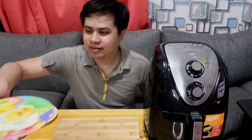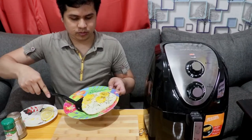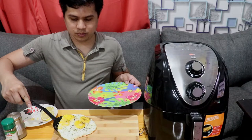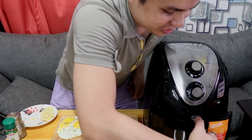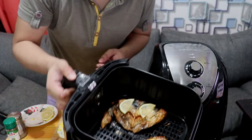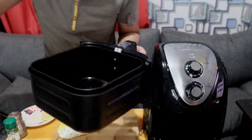So ayan guys, habang inihihintay natin na maluto yung bangus natin, pinrepare ko na to — ginawa ko na kanina yung egg. So ayan yung egg natin, ilalagay ko na sya dito para naman mas mapadali yung gagawin natin mamaya. And yun, tumunog na nga yung ating air fryer so meaning tapos na. Tignan na natin — ilalagay ko na sya direkta dito.